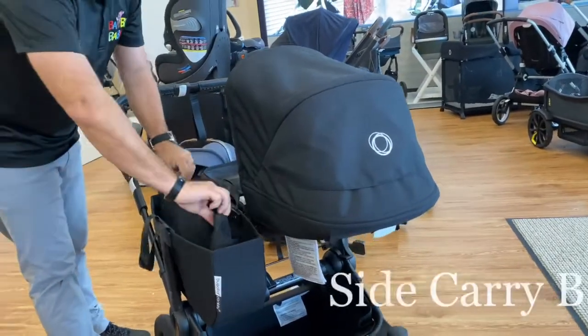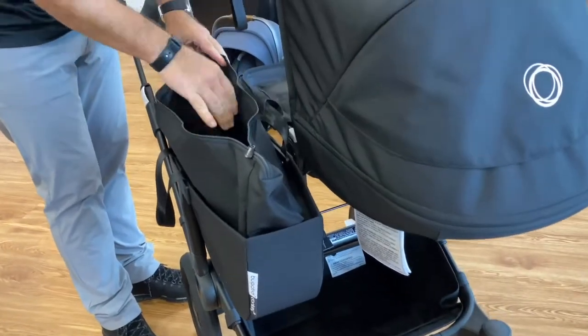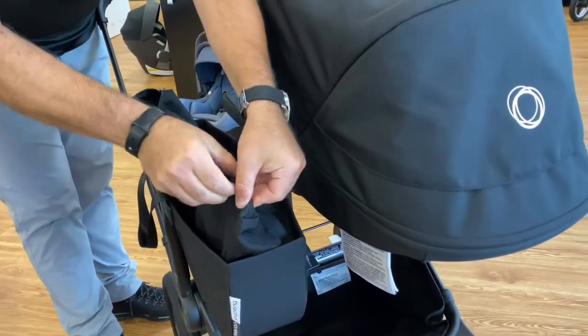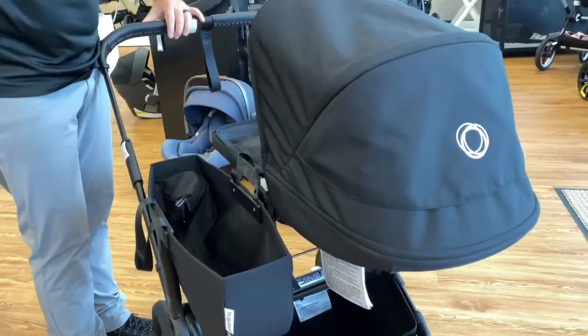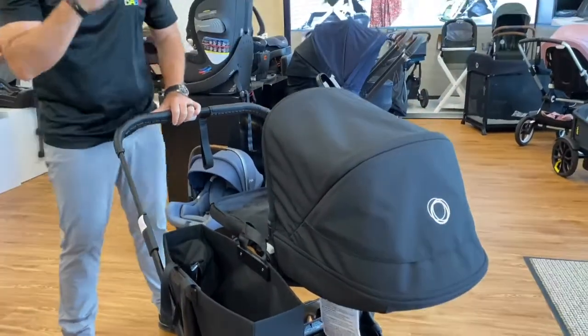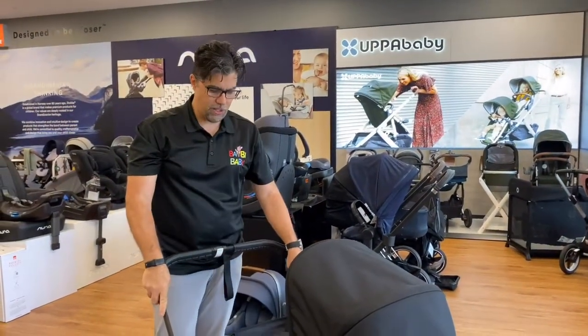And then you have this great signature side carry bag. This side carry bag has been improved — it has a zipper to protect valuables down low. You can zip the valuables closed, push it downward, and put more things up on top. Dads love it for Super Bowl runs — you can put a six-pack on the side. Mom has easy access to her diaper bag right on the side.